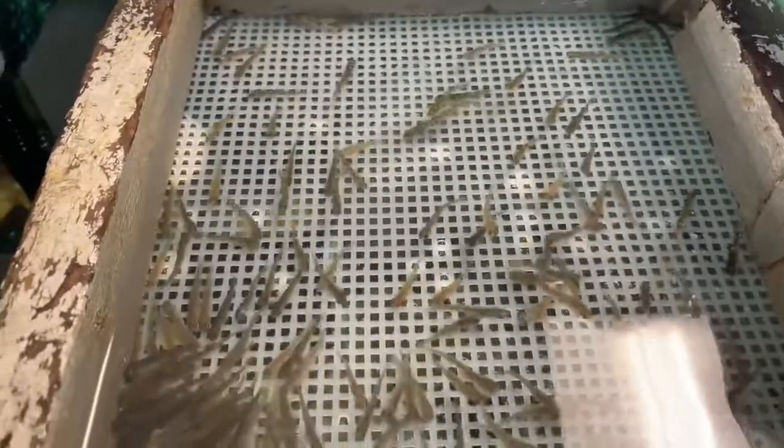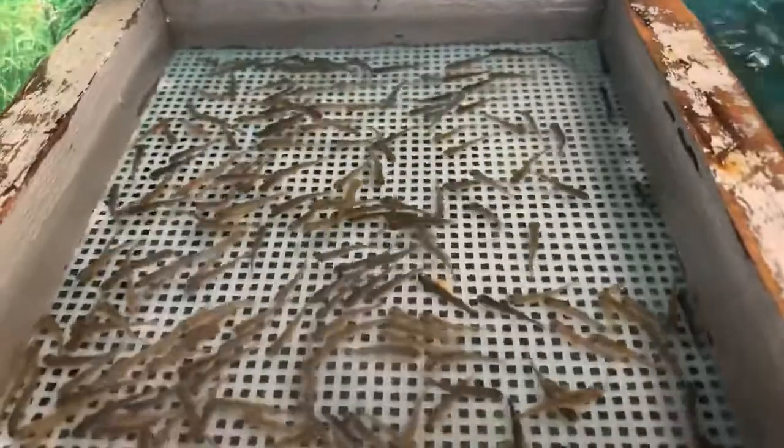We're going to do that for about a week, maybe two weeks, depending on how big the fish get, before we actually release them from the egg baskets and into our aquarium.